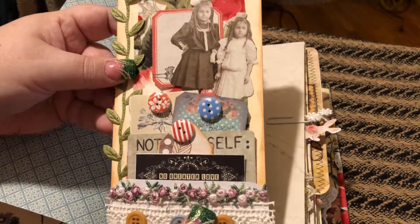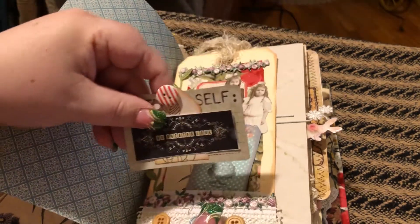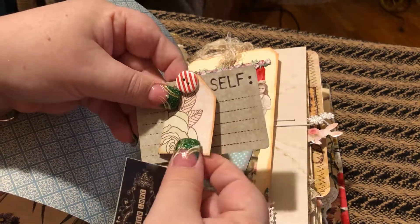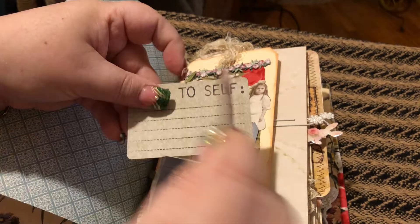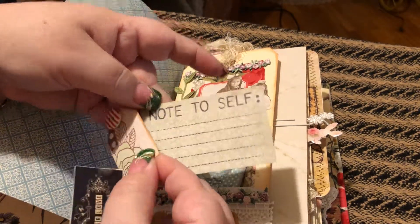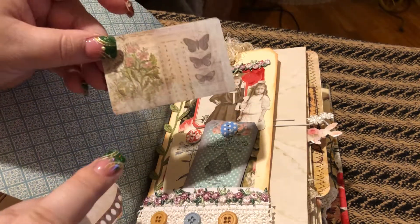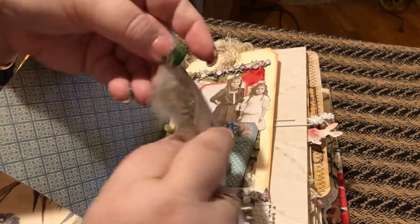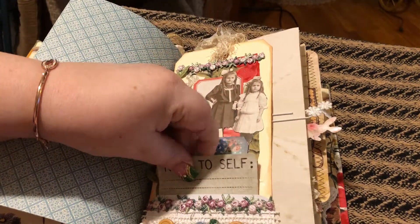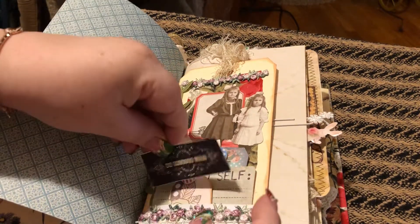And then here are three cards — there's this little one, and then my itty bitty tag, and then it says 'note to self.' This one I believe is from Tim Holtz. So that goes right in like that.